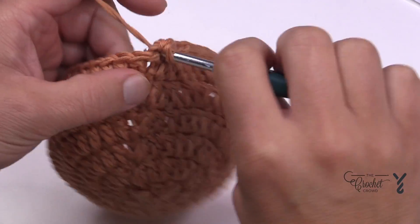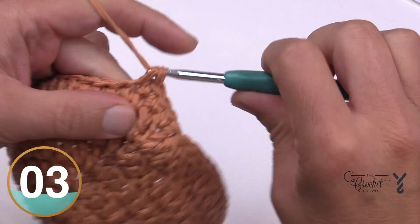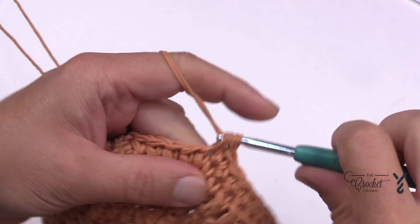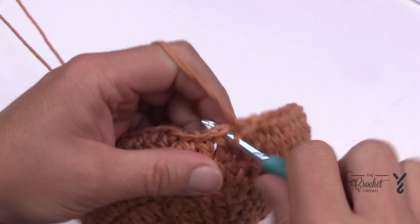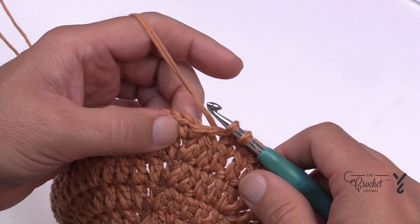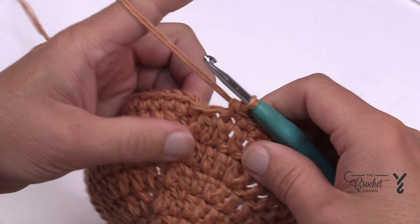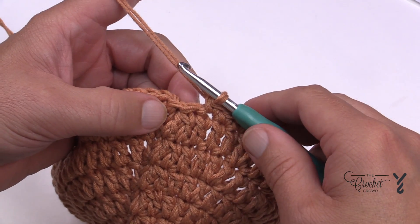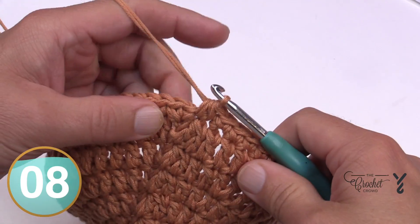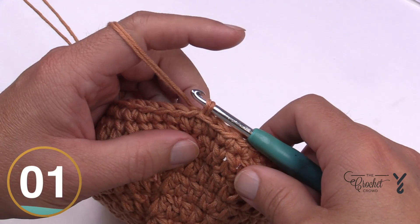Round number seven: chain up one and apply one single crochet in each stitch all the way around. This is part of the texturing that will be coming up — just one single crochet all the way around. Coming all the way around, my little trick can also be used for single crochet to hide that gapping space: a two-together single crochet using the last stitch and the space — go in, pull, go into the space, pull, then yarn over and pull through everything — join. See? Perfect. Let's begin lucky round number eight.